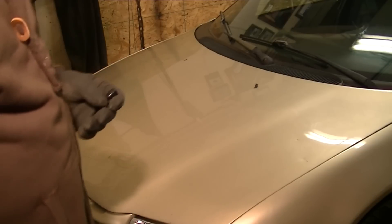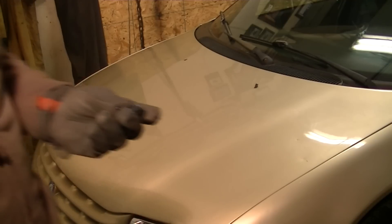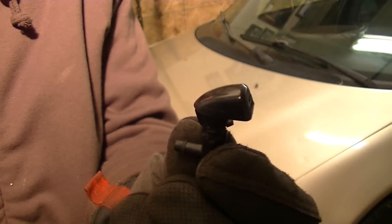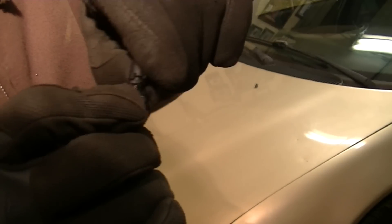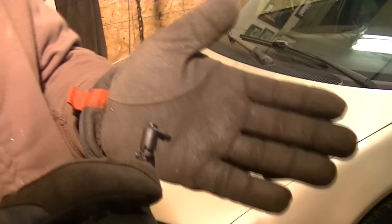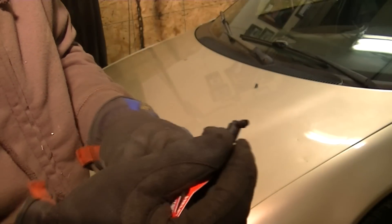Here again with the 99 Plymouth Breeze, and I've got a problem here. It's these nozzles for the windshield wiper sprayers. This nozzle is bad because it's cracked right in there. It's kind of hard to see - my lighting here today sucks. But yeah, this nozzle is bad.